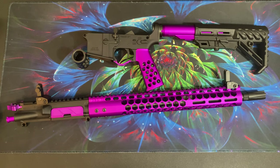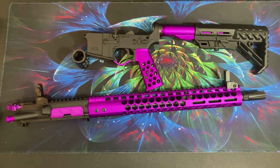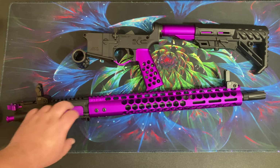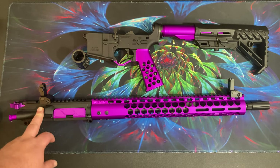I need better sights — these are just cheap $25 ones. They're fine for shooting steel at 30 yards or so, but they're not great. If you have a suggestion for good but slightly inexpensive iron sights, let me know. I don't want plastic ones — I'd like actual metal iron sights that would look good on this gun.